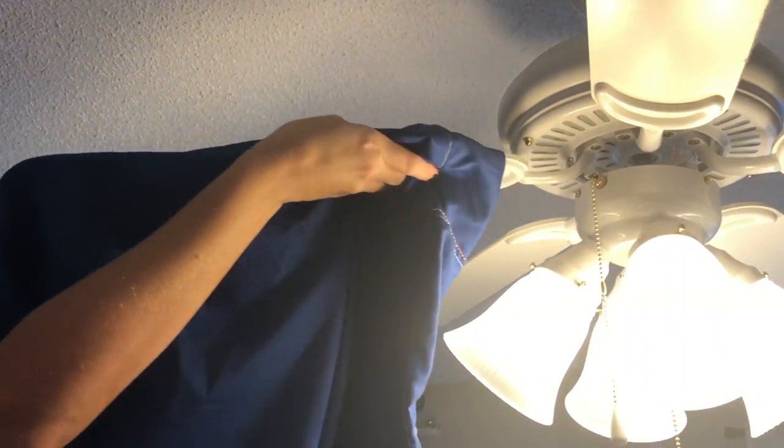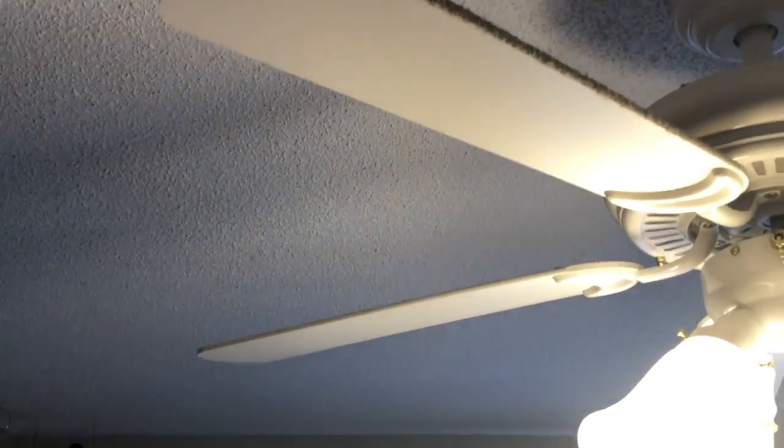I love the Dollar Tree and any excuse I have to go back there, I'm in for it. The first thing on my list for keeping a clean and tidy home is Dollar Tree pillowcases. This one came in a two-pack. I'm going to show you how I use these to clean ceiling fans. I spray the inside of the pillowcase, wrap it around the ceiling fan blade, and pull toward me — it captures all the dust and lint so it's not flying over beds and carpets. You can use them over and over again, so it's good for the environment.